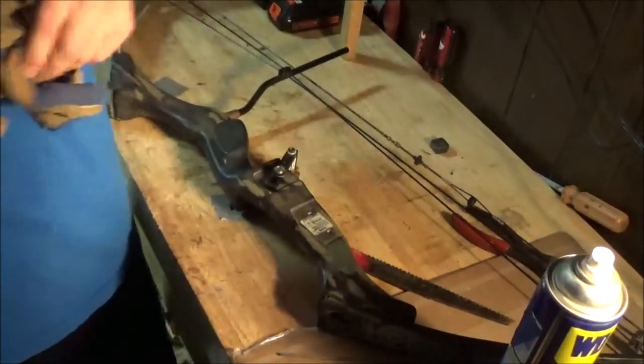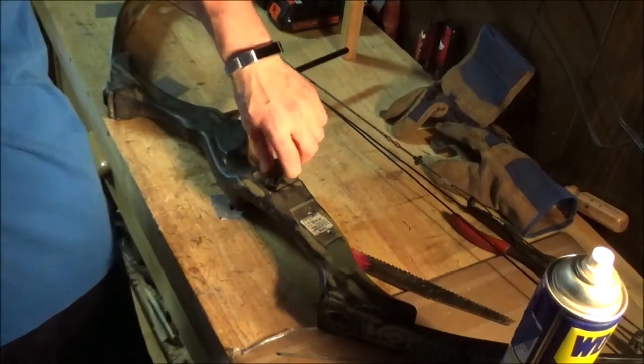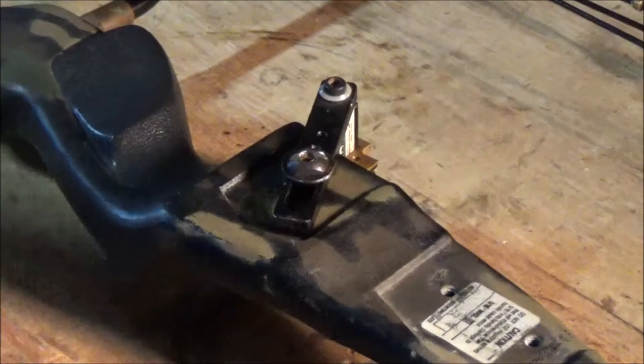And that seemed to do the trick. Now if you try this out and it still doesn't work, I have one more method. But you'll be able to see here — no damage to the riser — so this method worked. It's somewhat safe as long as you're safe.